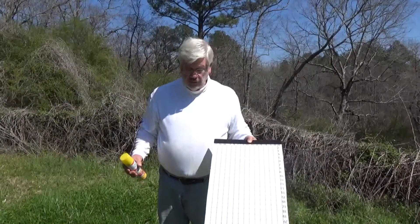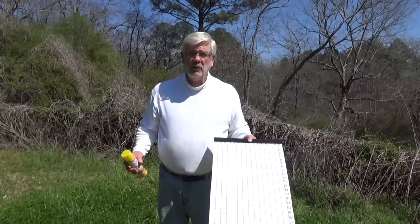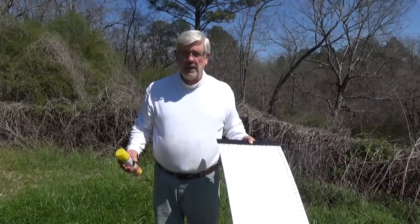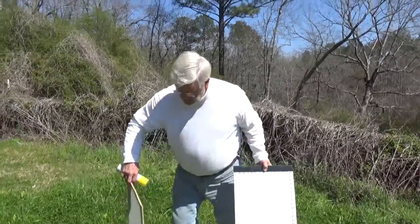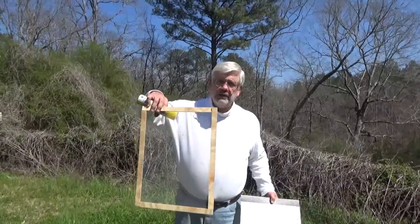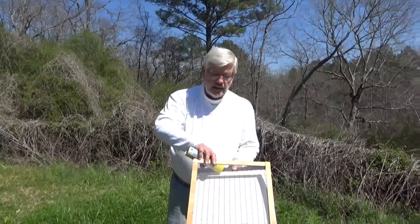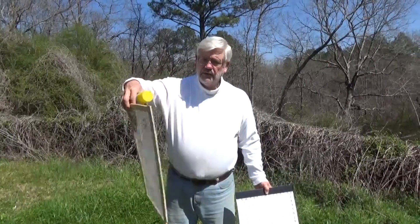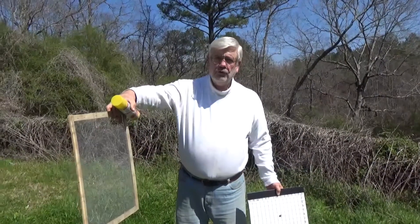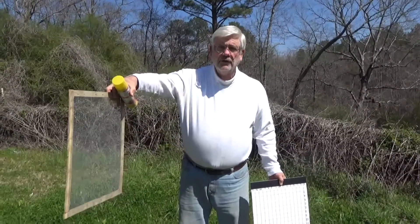What we've done is we've cut this to the size of our tray that fits under our screen bottom board. If you don't have a screen bottom board, you can make a little screen to protect the mite count board using 8x8 wire cloth and just staple it to a few strips of plywood or similar.